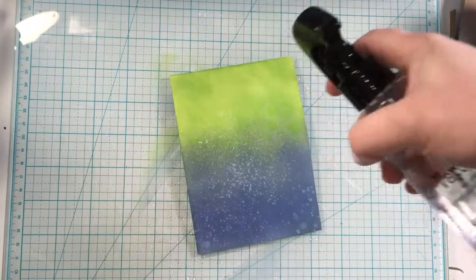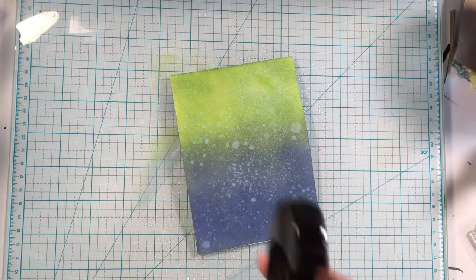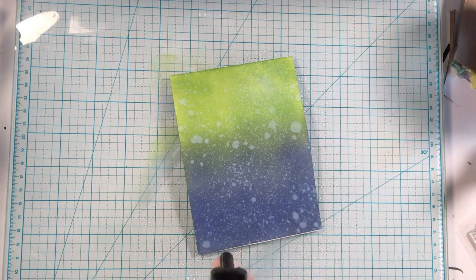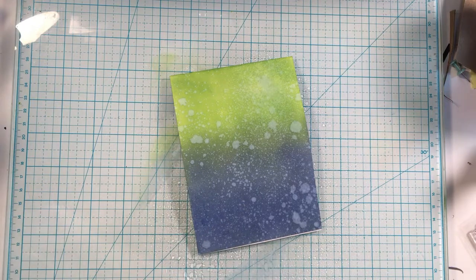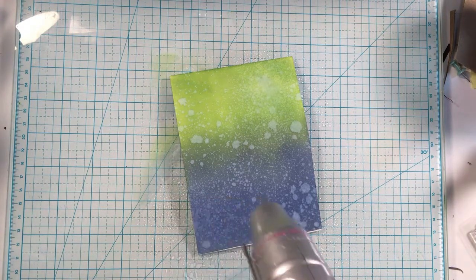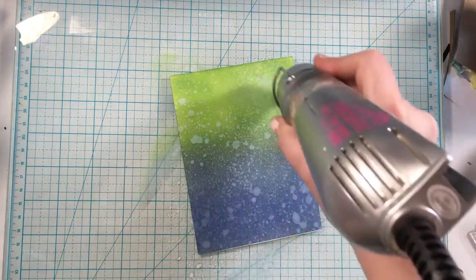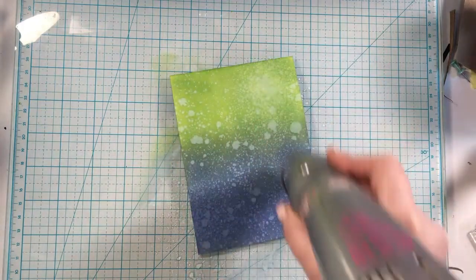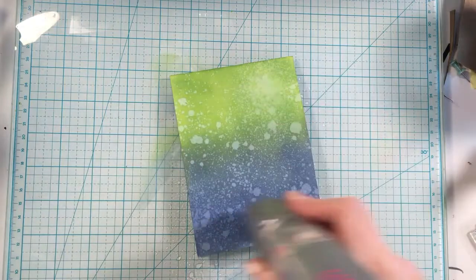Now I'm using the Distress Sprayer to add some water effects to the oxide inks, because they react with water. I love the water splatter dot effect you get — it adds more interest, depth, and fun to the background. Then I'm just heat setting it so it dries and I can move on to the next step.